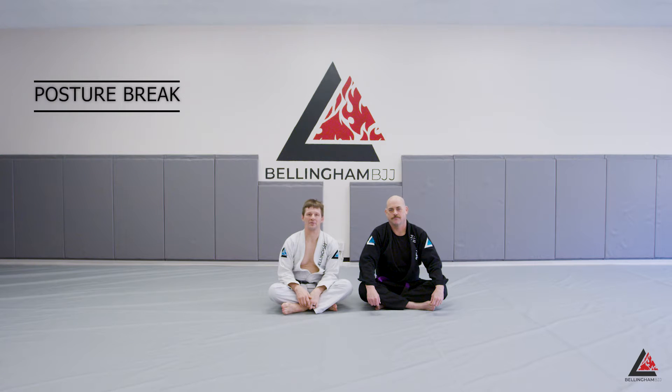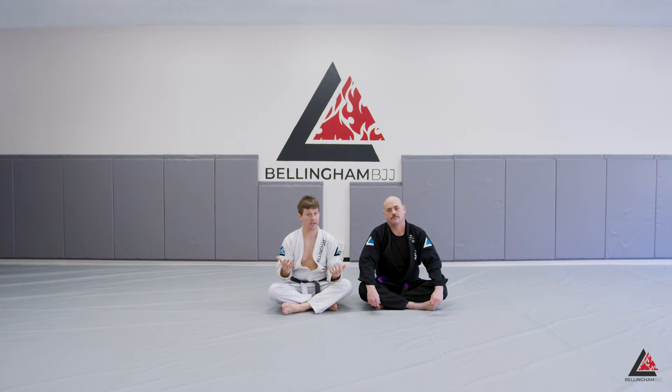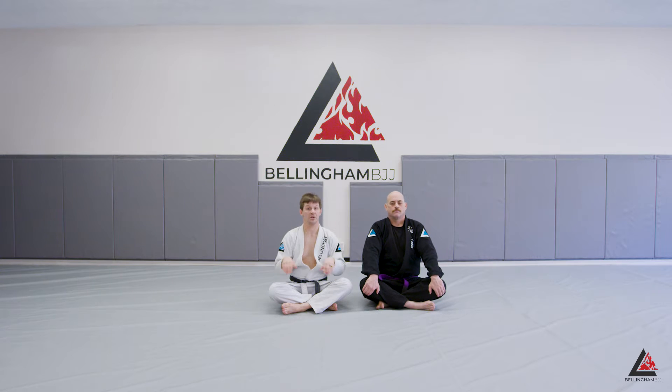Jiu Jitsu solves most of life's problems. What solves most problems in Jiu Jitsu? Posture. Most submissions, like triangles and omoplatas, can be solved if my partner has perfect posture. That's why we put so much emphasis on preventing them from making posture. We break them down with our standard omoplata grips before they can make posture, and we stomp down either with the triangle or with our two feet to prevent them from ever getting posture. That takes care of a lot of problems with the omoplata.